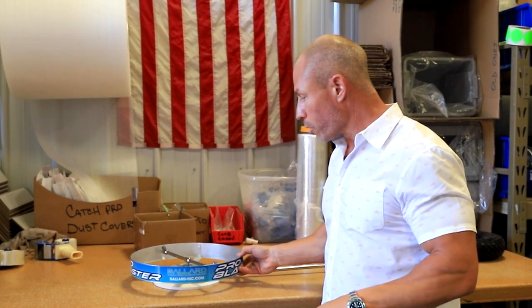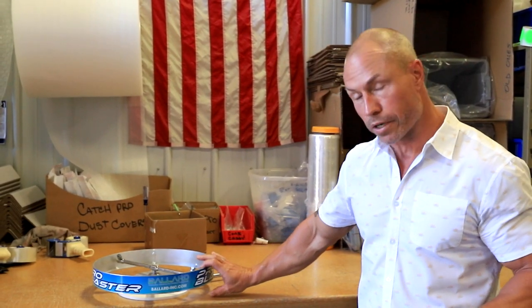Some guys have said, hey, I can get the same thing at Northern. How this Pro Blaster works, guys — the key to it is it's only 3½ inches tall, so you can get underneath all your mowers.